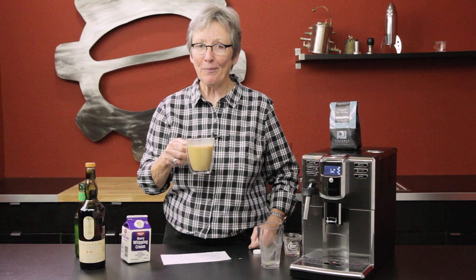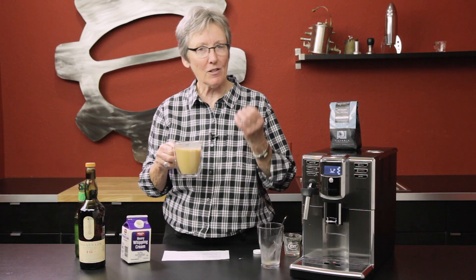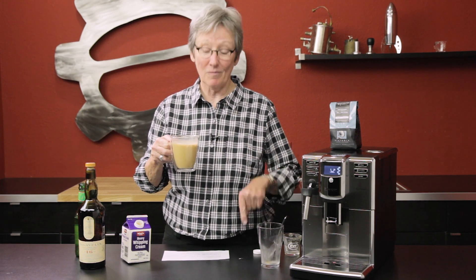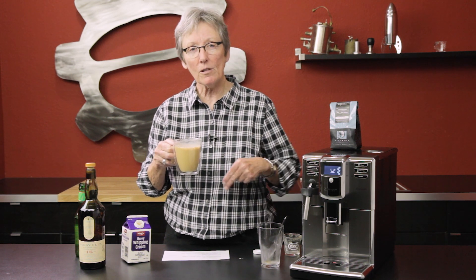Yep, it's a good one. That's really good — the scotch comes through loud and clear, the smoky flavor is right there. I'm sorry you can't have any — you've got to make your own! Try this recipe out, and thank you Josh for sending it in.